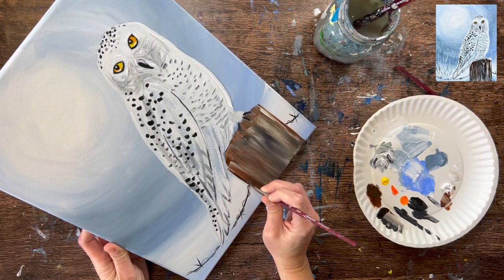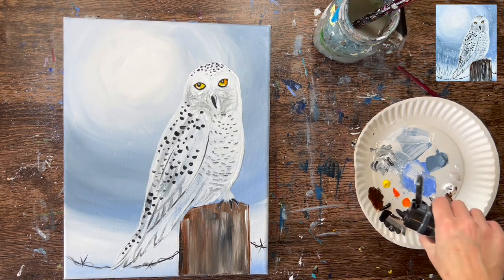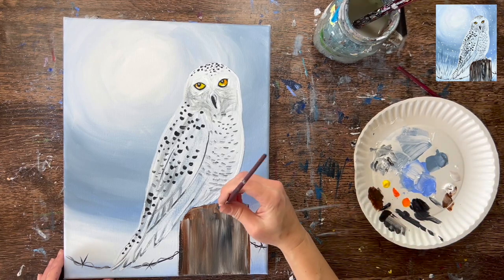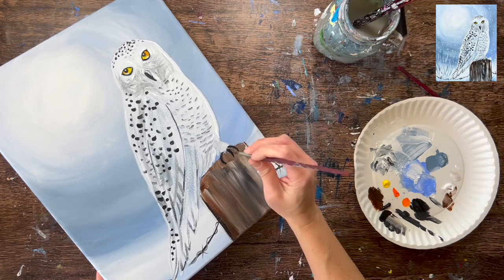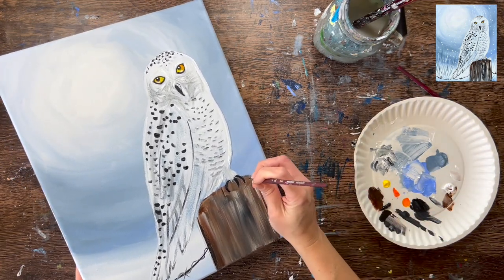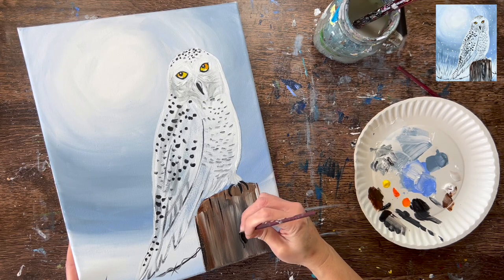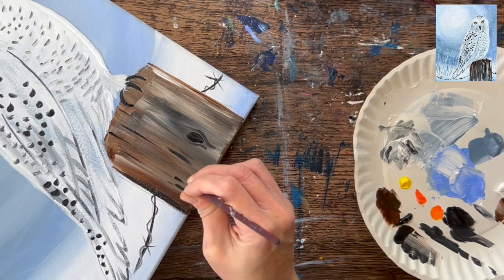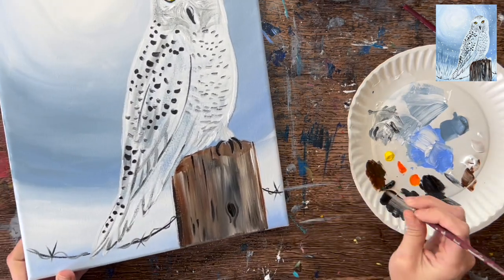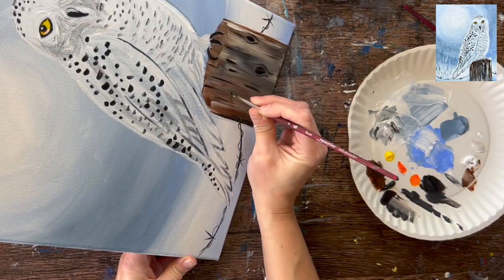Take that black and outline the left part of the post — if the right part seems to need outlining as well, you can do that to define the shape. Go over the claws again with black, just the tip of the brush, to redefine them and make it look like he's perched above the post. Use black to add some wood texture — vertical lines here and there, and little knots by painting a little oval with curved contouring lines around the circle shape. I did two wood knots. You can be as detailed or as simplistic as you want.